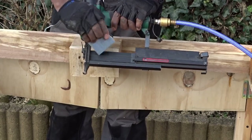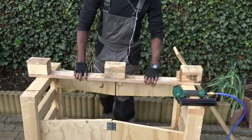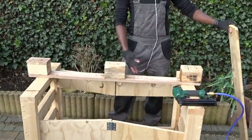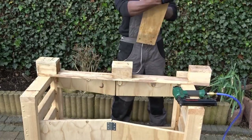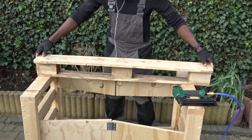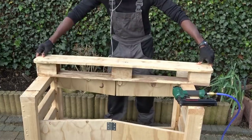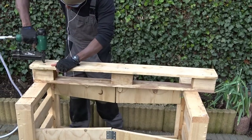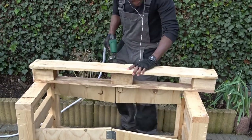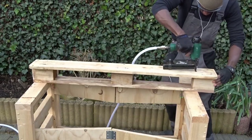Now that everything is cut and well sanded, time to put the upper slat on top. I will be using my nail gun as usual. I don't know if you saw the trick here, but as the tube I was using for my nail gun didn't have enough pressure, I had to move from the blue one to the white one.